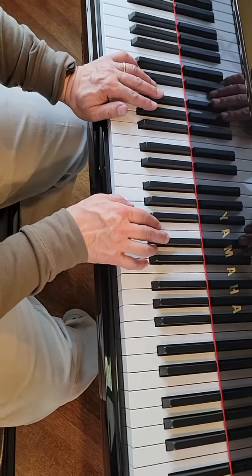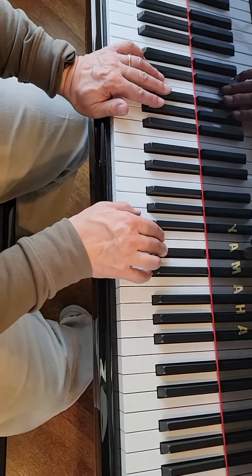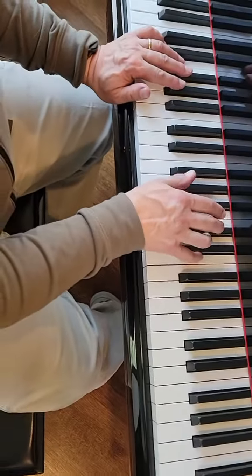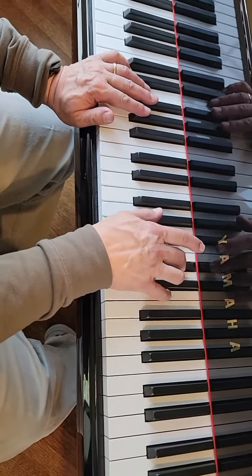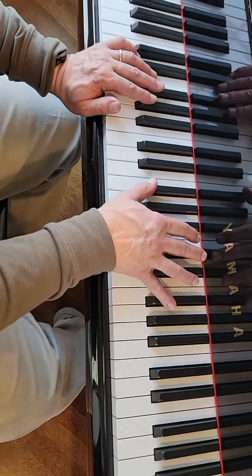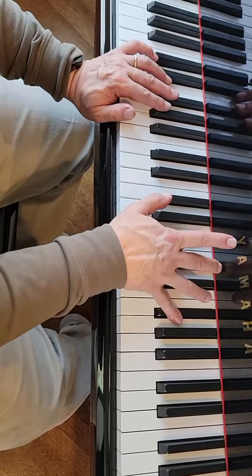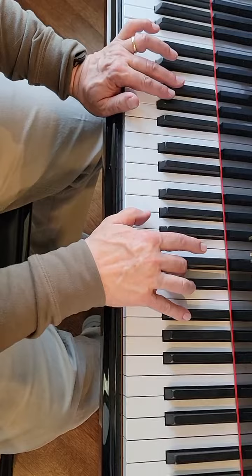The right hand: the first two measures go back and forth between A, C sharp, E, C sharp — that happens four times. Then your thumb goes down to G sharp and C sharp and E, that happens four times. Then you go to octave F sharp with C sharp in the middle. Then you drag your thumb up to A and play A, D, F sharp, D.